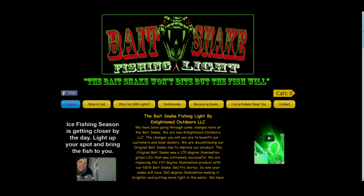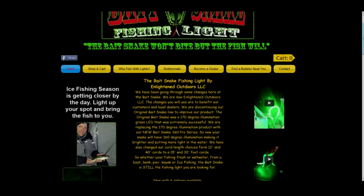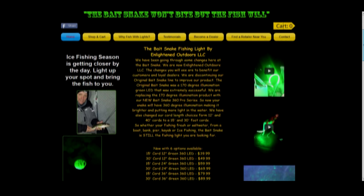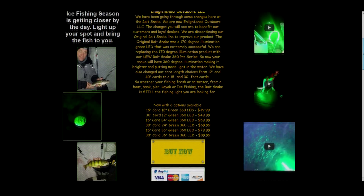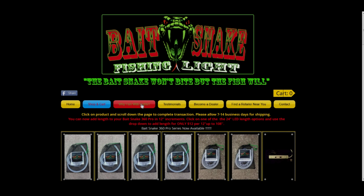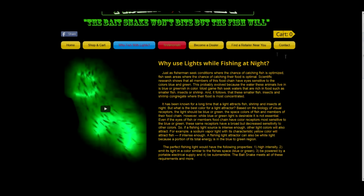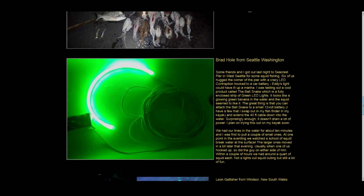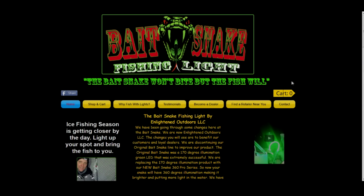Bait Snake Fishing Light is by Enlightened Outdoors, LLC. They have six options available for their 360 Pro Series. They start out around 15 foot with a 12-inch green 360 LED light, starting at around $39.99, and they go up to a 30-foot cord with a 36-inch green 360 LED light at $89.99. You can also check out why you fish with lights, some testimonials, become a dealer, or find a retailer near you. Check out BaitSnake.com for more information on how to get your own.